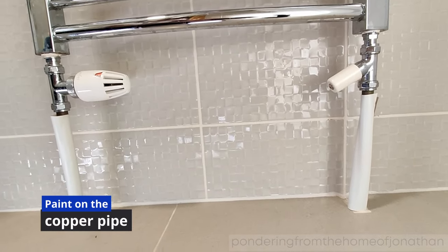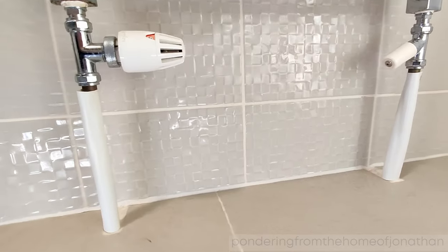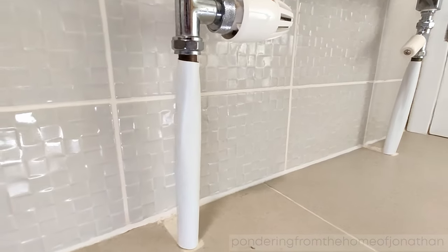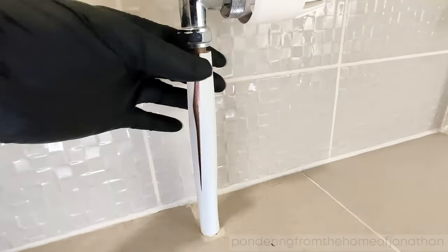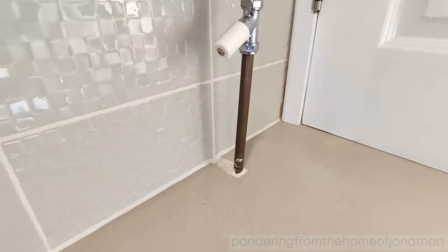This is how I did my pipes. Basically I had these radiators fitted five years ago. I had a copper pipe but I decided to put the plastic covers over them. But as you can see the plastic covers weren't looking good over the past five years, so I decided I'm going to take the plastic covers off.